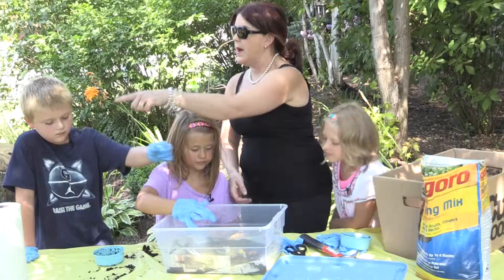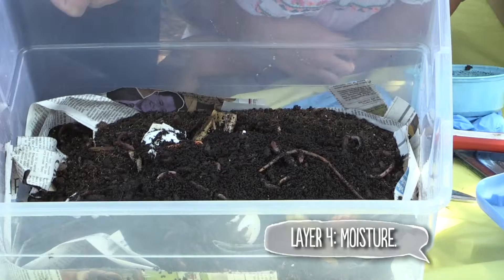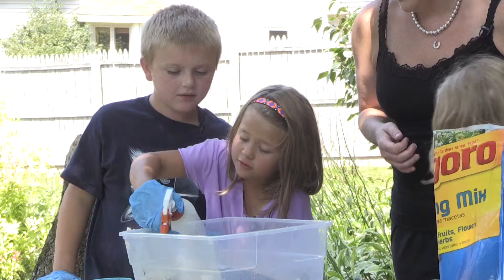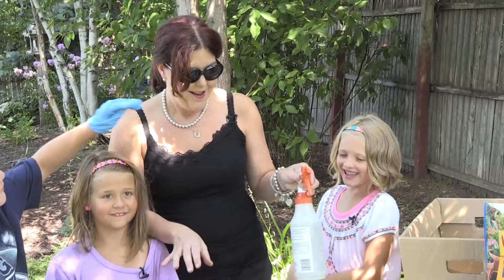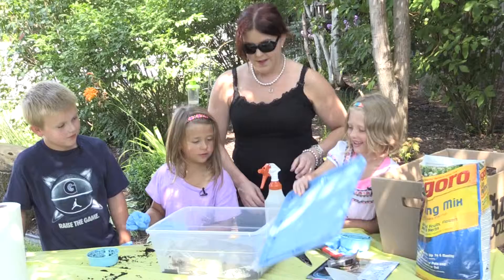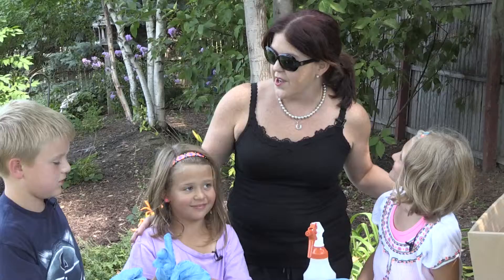The last step — Chandler, grab that spray bottle — we want to make sure to water down and keep our compost bin moist. Everyone can have about four sprays. You're going to want to add water to your compost bin regularly. So we've got it moist but not wet, and the last thing we need to do is put the lid on — everyone can seal the deal together!